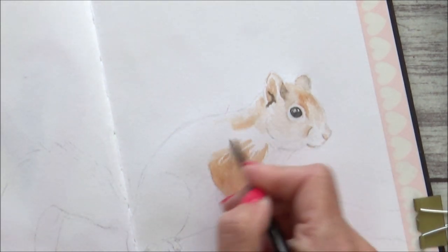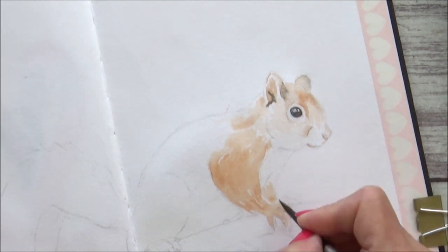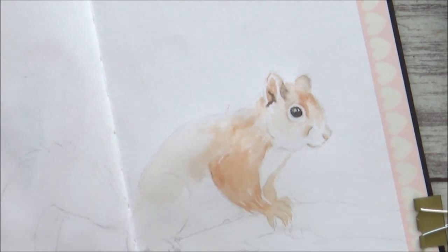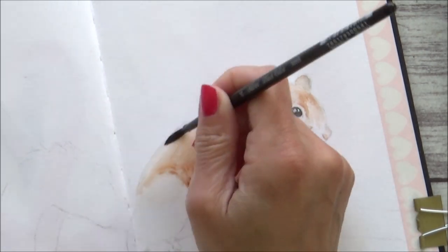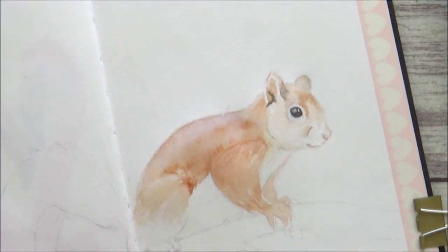I then do the same for the rest of the squirrel's body — laying down clean water and dropping in a slightly more concentrated burnt sienna. I'm not worrying too much about fur length or direction at this stage; I'm just getting the base layers down. I also drop in a bit of mauve whilst the paper is still wet.